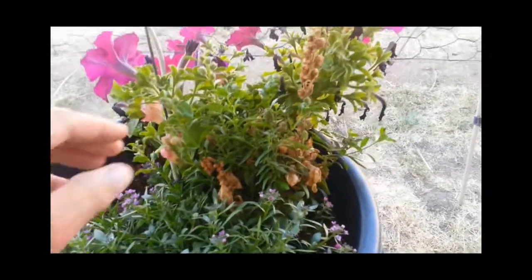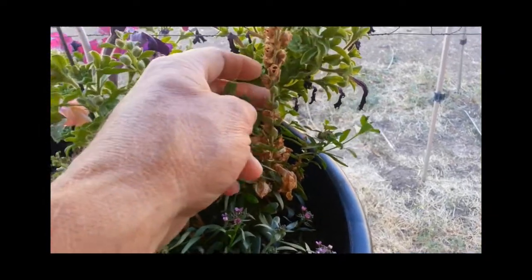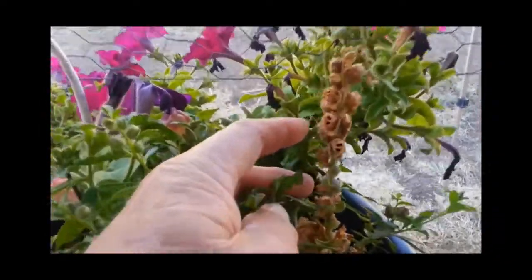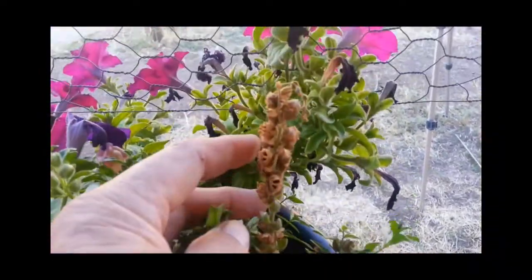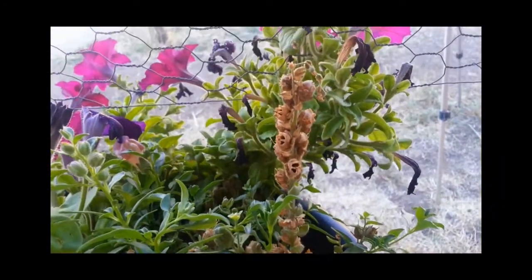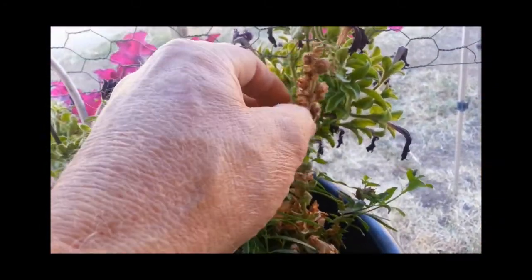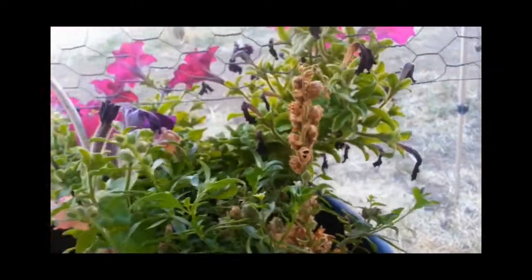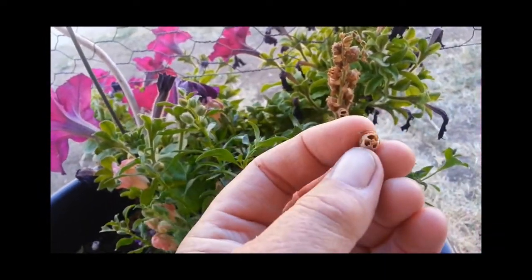These are some snapdragon flowers, and you can see at the end of the season, what happens is the flowers turn into these things here. Those were once the flowers — these are where the seeds are. Let me pick one of these off gingerly here and see what they look like.